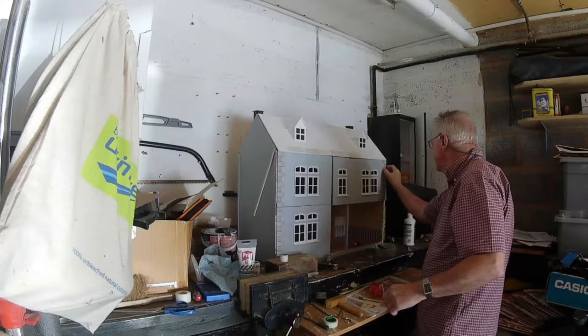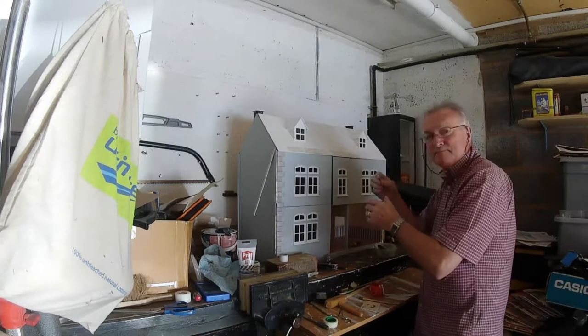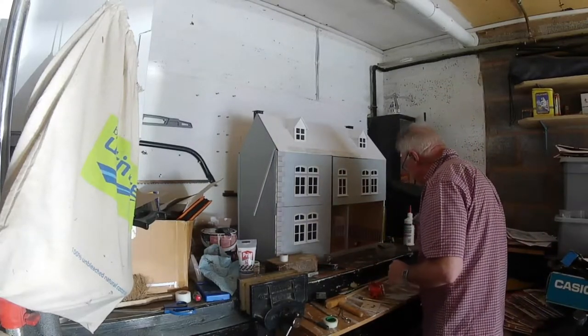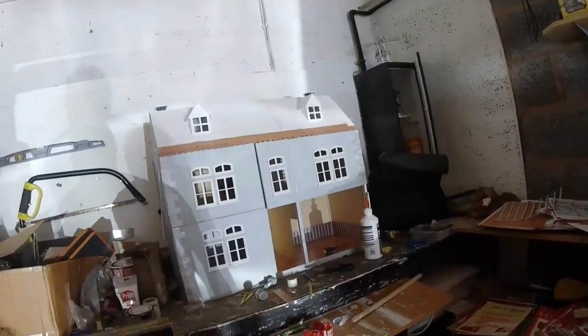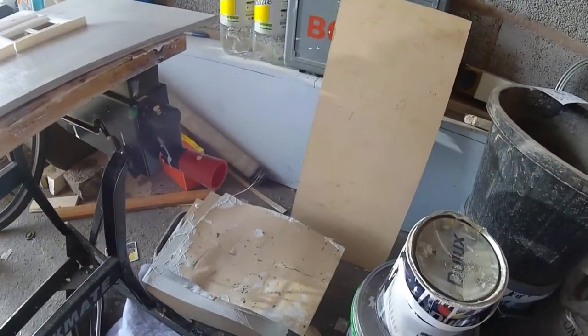Yep, that's what I'm going to do now. I'm going to put them on, and I'll get back to you soon. Well, as you can see I was doing quite well, until I stepped down on a plastic tub of paint and it went everywhere.